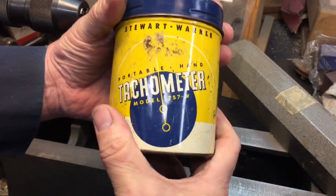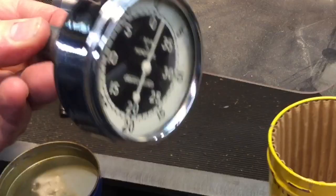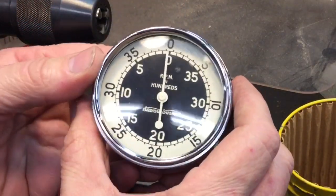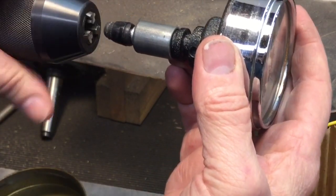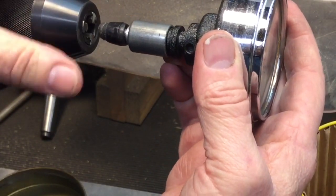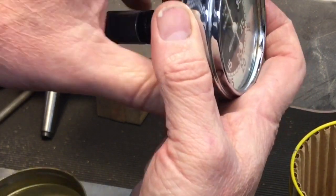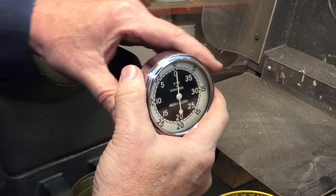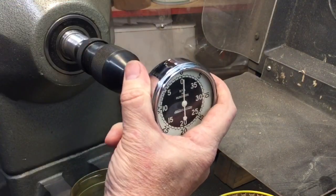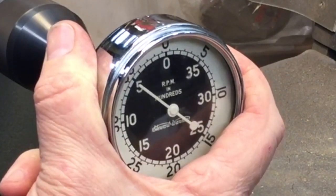Here's an old Stuart Werner tachometer — they made these by the thousands. Nice tachometer. Again, you press it to the edge of the shaft. We're going to open this up a little bit so we can press it inside here. It should hit 500 RPM. So here we go — we're going to push this on now, take a look at it. And there you go: 500 RPM.